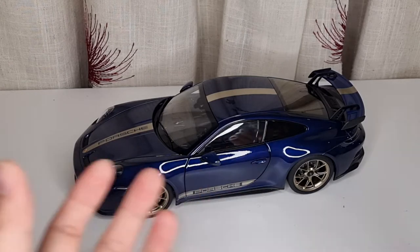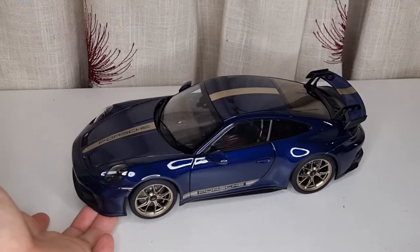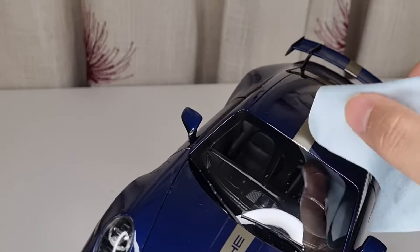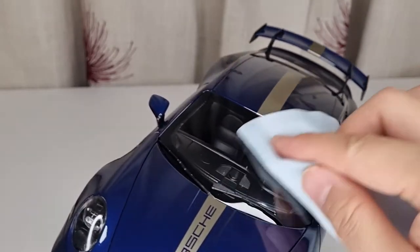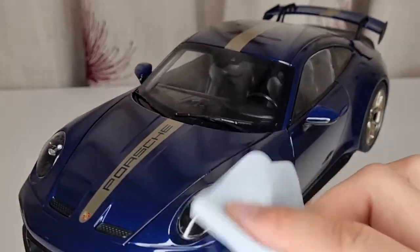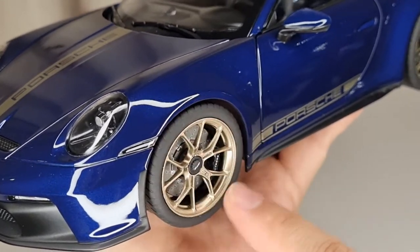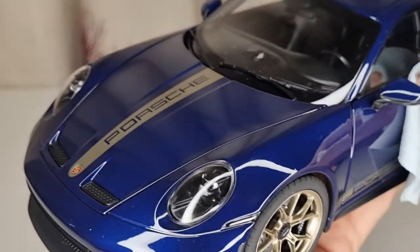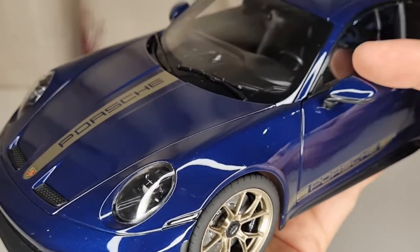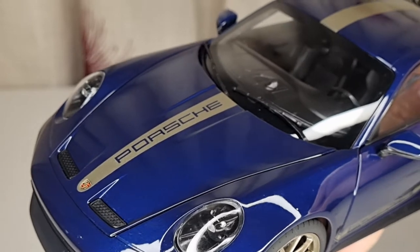Unfortunately I've already sold my Maestro version on eBay so I can't do a side-by-side comparison, but I know what it looks like and I can talk you through it. This Norroth comes in quite a lot of colors — yellow with stripe, blue, orange, and others. I chose this one specifically because I really like this wheel. All the other colors have a black wheel and you won't be able to tell whether it's a Maestro or a Norroth unless you look at the windows — that's the only differentiator.